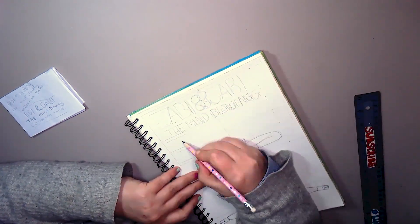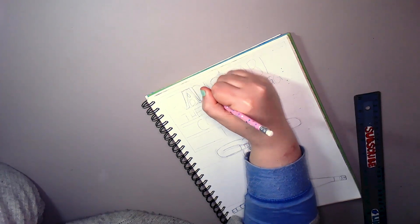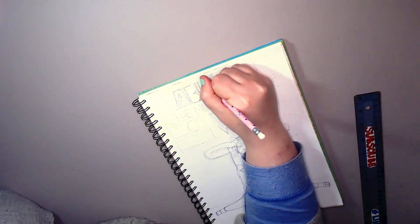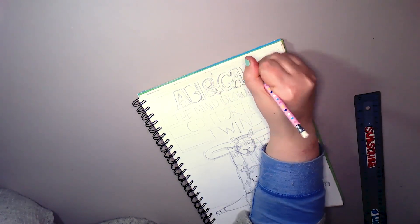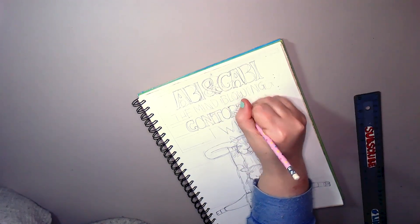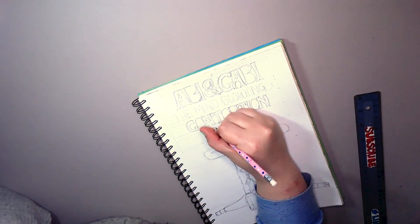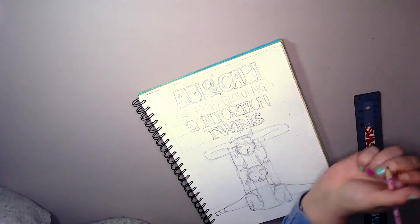I have gone with Abby and Gabby. Abby is the one on the bottom; Gabby is the one on the top. Gabby is more flexible than Abby, but Abby is stronger — she is the strength behind the contortionists. Abby is holding all of Gabby on her elbows.